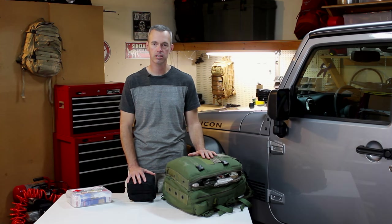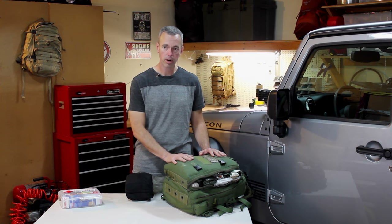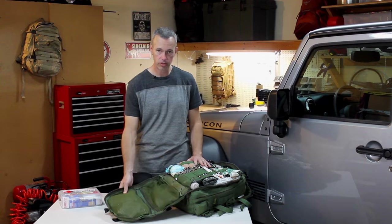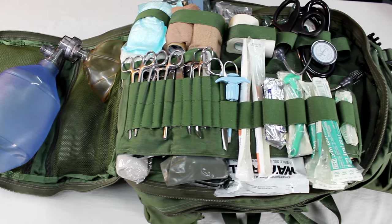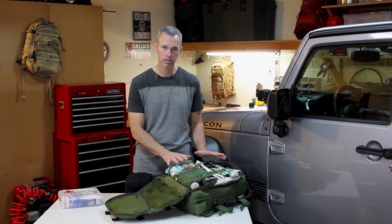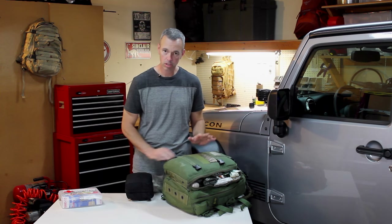The first thing we need to start with is the basics — let's talk about a first aid kit. When I was deployed to Fallujah, Iraq, I used to go outside the wire with the EOD unit and I carried a lot of medical gear, trauma gear, and advanced first aid equipment. This bag is great — I can do just about anything with it — but this isn't what everybody needs to carry in their off-road vehicle, because most of the stuff in here the average person just isn't familiar with. In a bug-out situation I'd grab this, but most folks go to their local store instead.